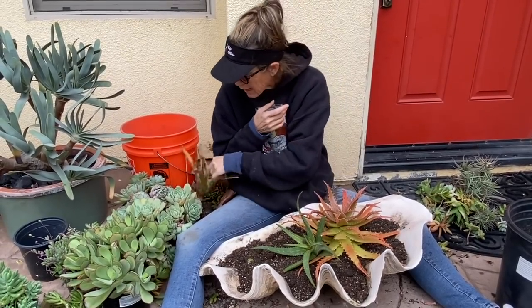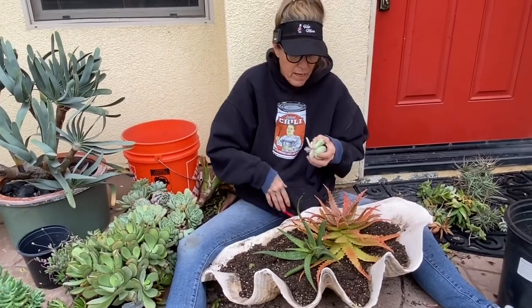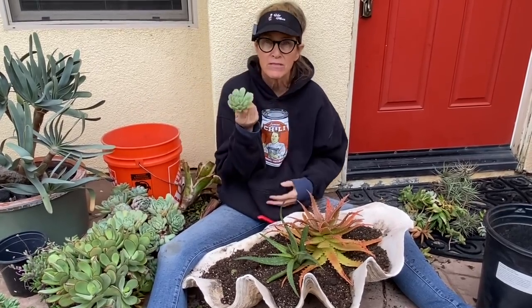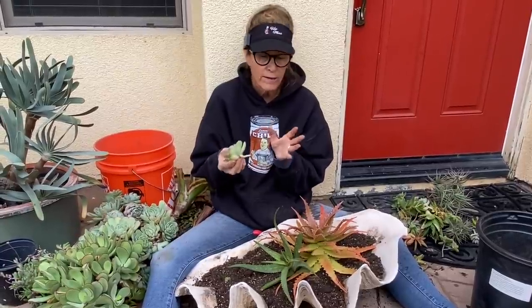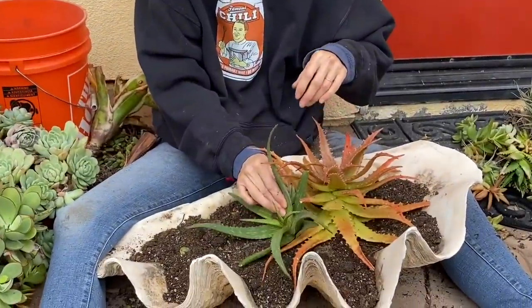I have some Echeveria Mexican Snowball that I got from my son. It loves a little protection from the sun, so if you've got a semi-shady spot, this plant will be very happy. I'm going to plant the Mexican Snowball more toward the back of my arrangement to protect it from the hottest part of the day.